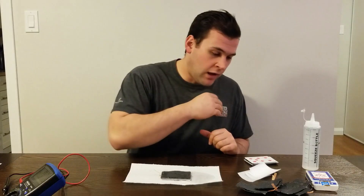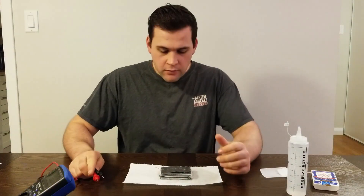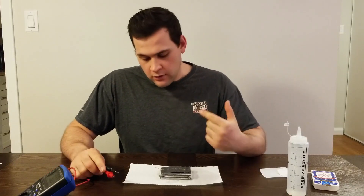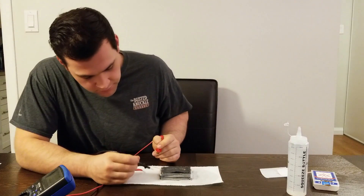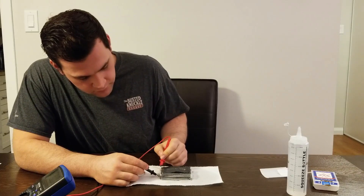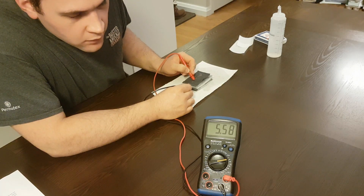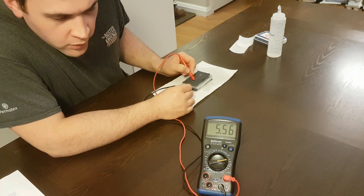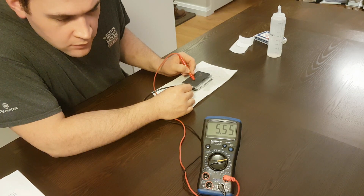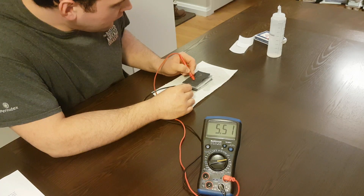Now, basically I just have to repeat these steps until I've assembled all 10 cells. All right, we're done. Let's see what the final voltage reading is. So as you can see, we got 5.5 volts.